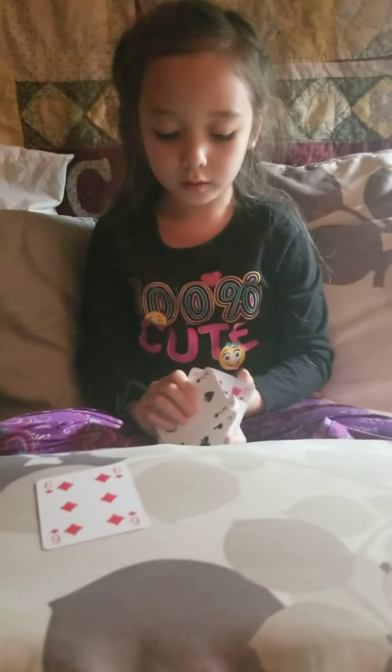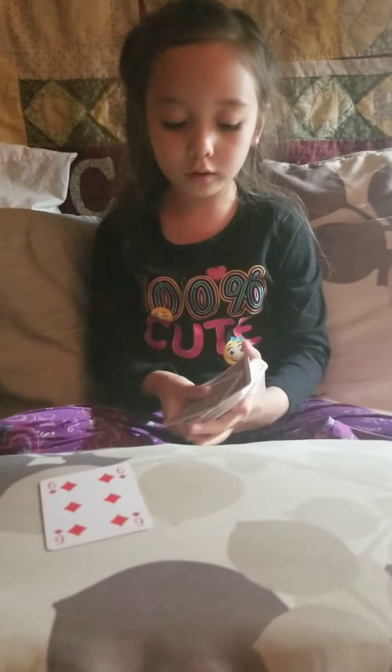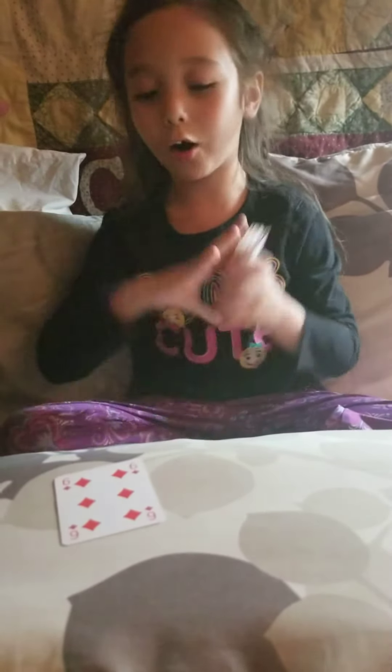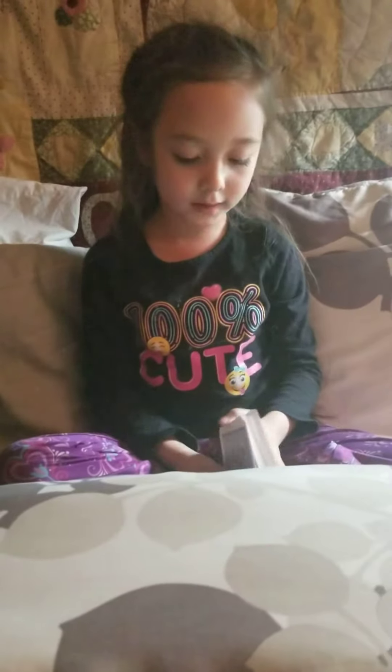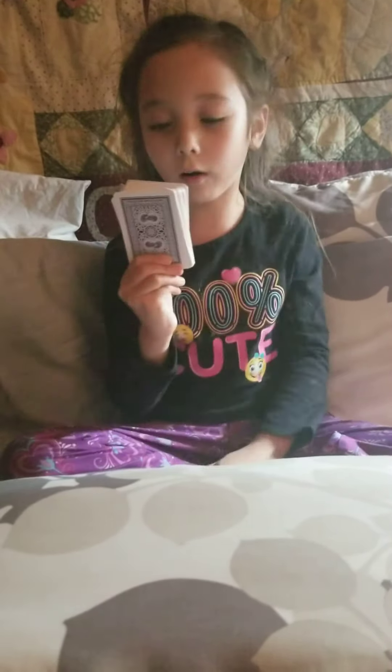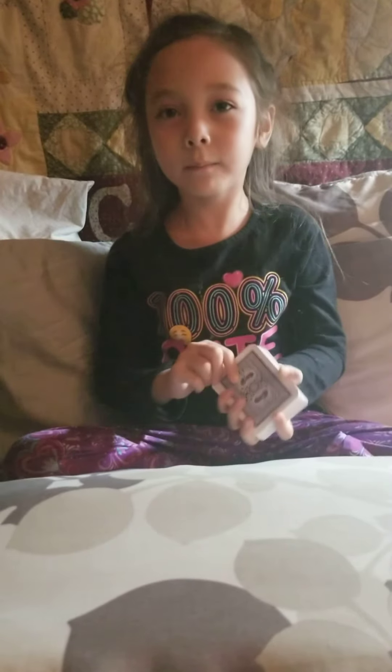So I'm not going to do any more today. Make sure you stay tuned for more videos of me doing card tricks with this magical set of cards. And see you next time. Bye!